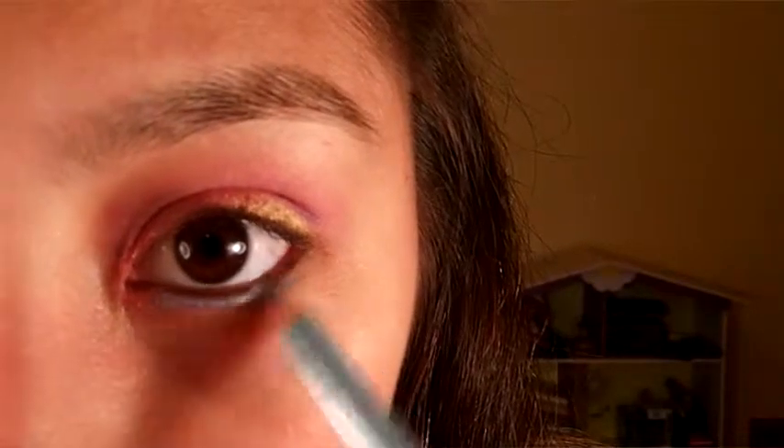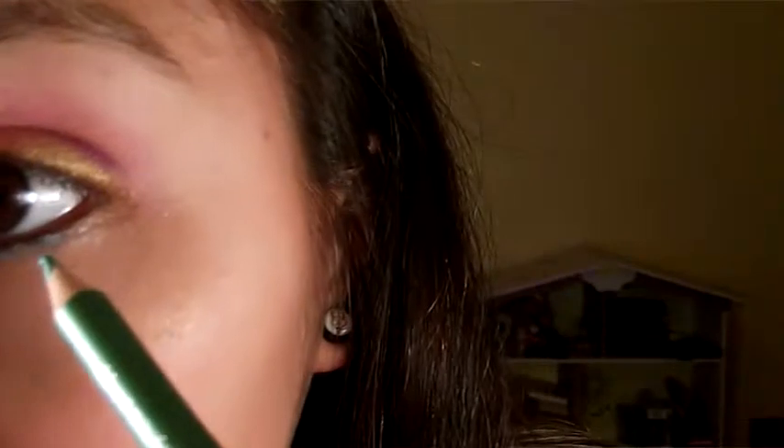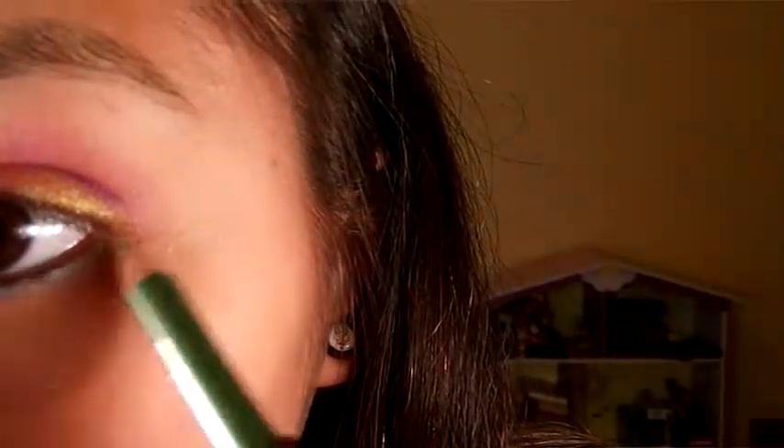Then with a sky blue pencil, you're going to line the bottom part of your eyelashes, leaving a small space at the very corner of it. You will apply a sea green color, flicking it backwards and then forwards to blend the colors together.